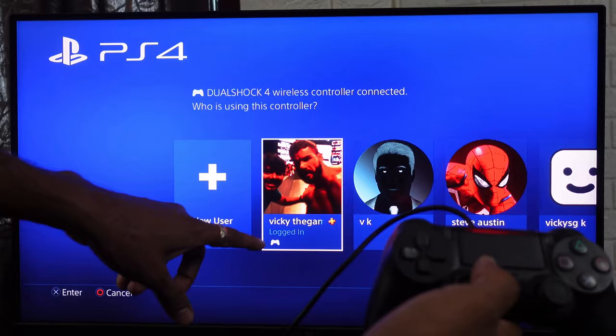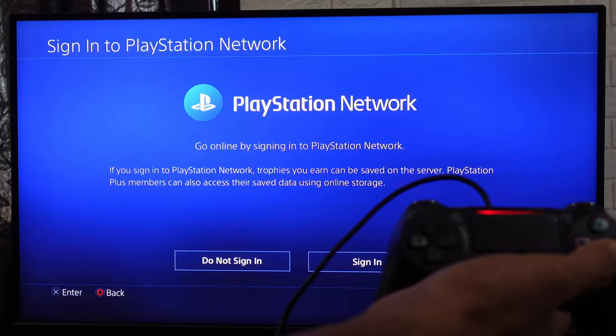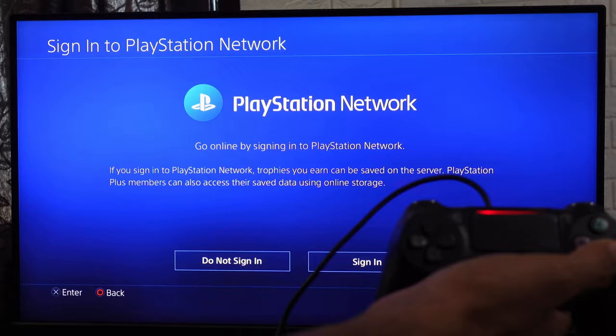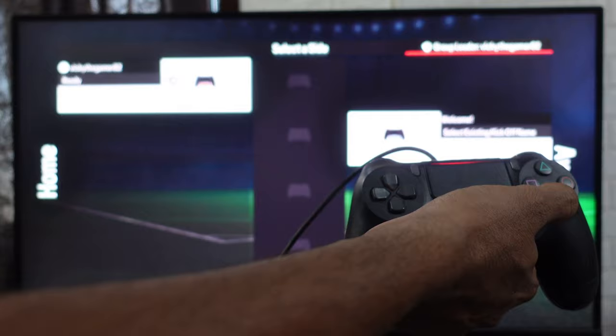Here you can choose existing user if you have already logged in, otherwise you can choose new user. If you want to play as a guest, you can just add it. I'm going to choose do not sign in. The second controller has also been added. Now you can choose this second player to home or away — I'm going to choose away.